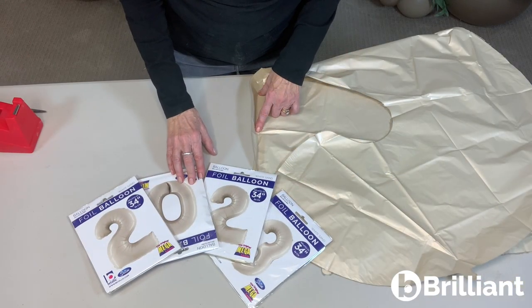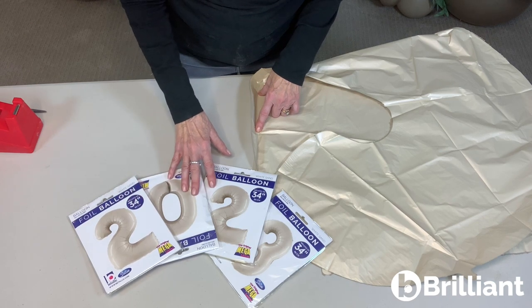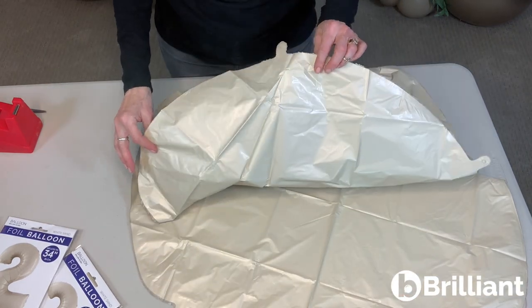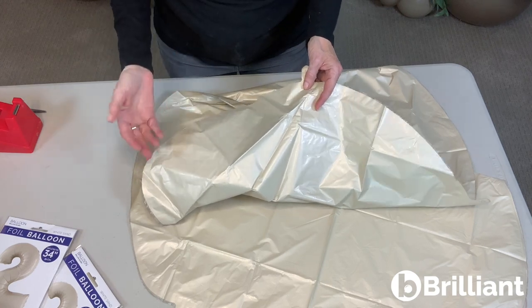Vitalik White Sand Megaloons are available at your balloon wholesaler and they come in 10 numbers. The individual numbers and in fact all of Vitalik's Megaloons can either be filled with helium or filled with air.